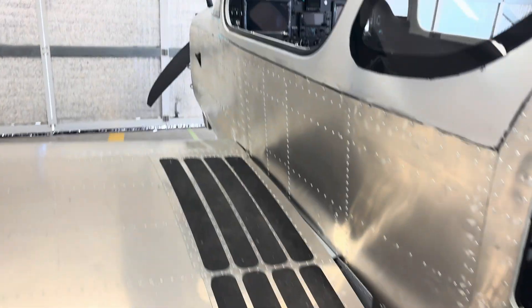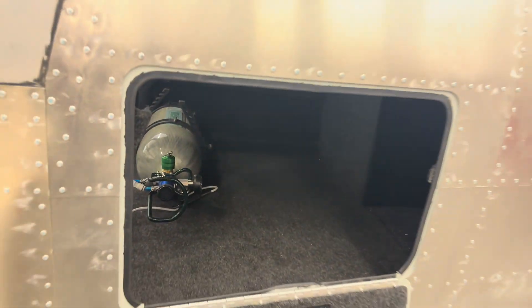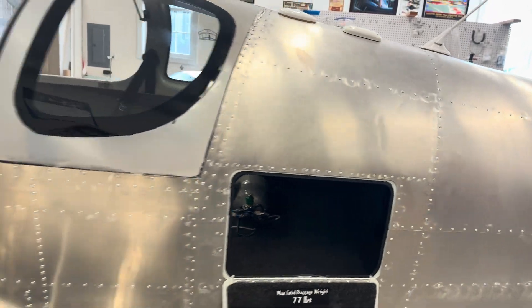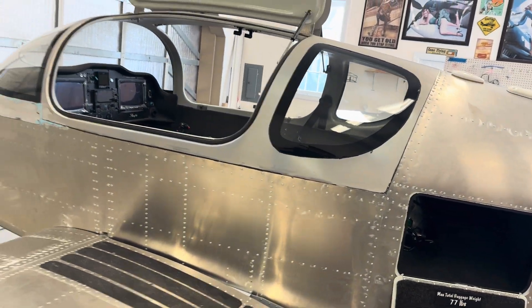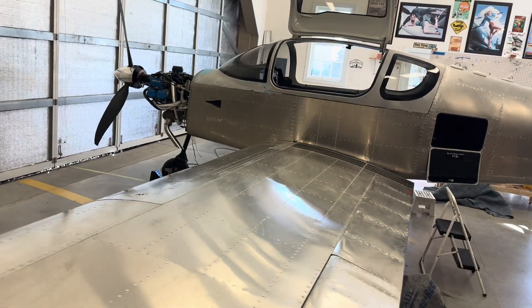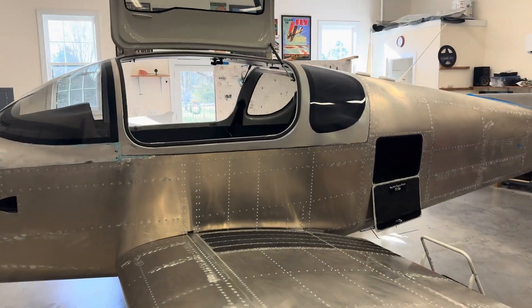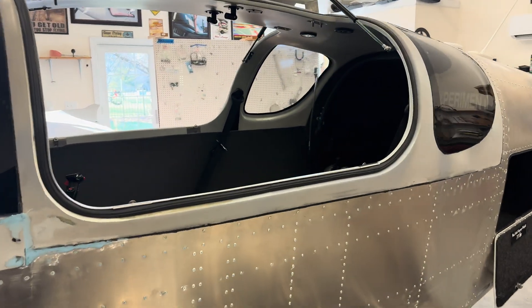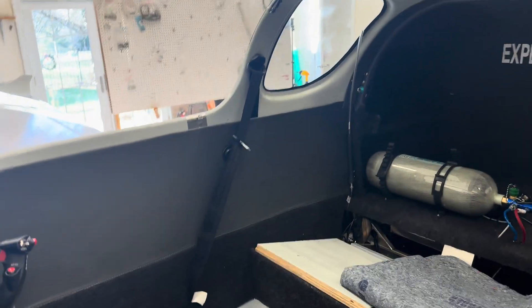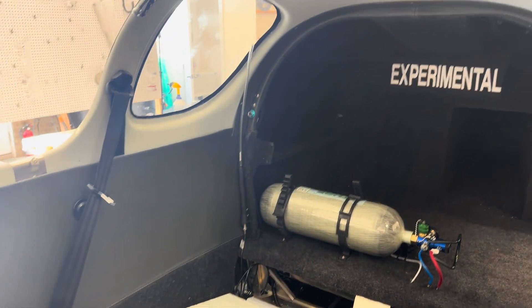I got all the carpet done in the plane. A lot of it is on the little inspection covers and cover plates that I'll install over the next few days. The side panels are just sitting there — I haven't started getting them mounted.